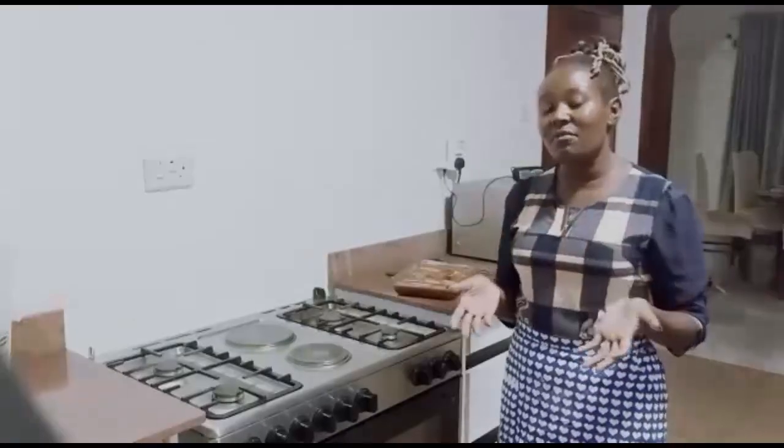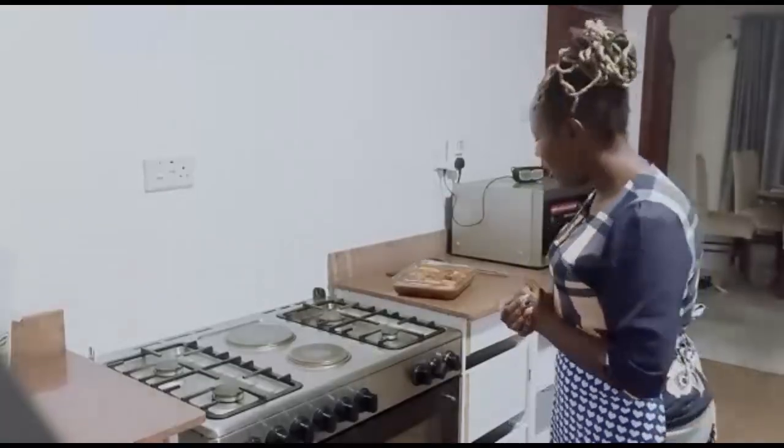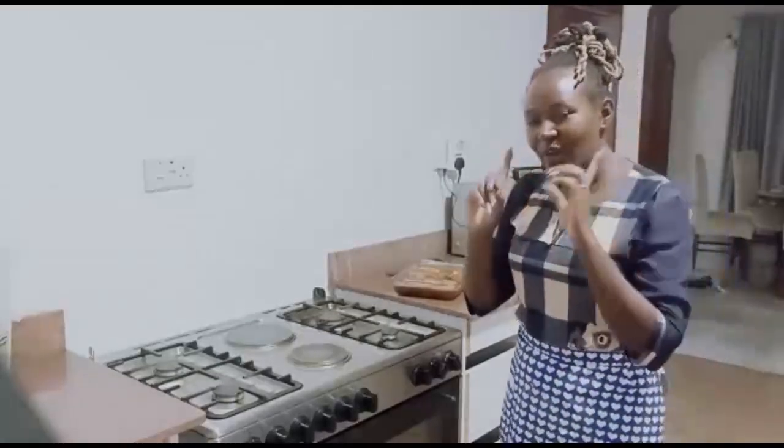After you've done all this, you have to put it in the oven and bake it for one hour or 45 minutes depending. Bake it at 100 degrees Celsius for 45 minutes to one hour.